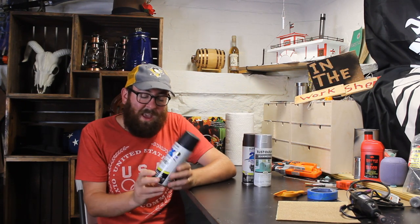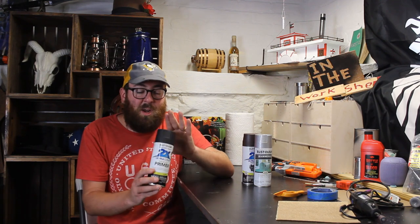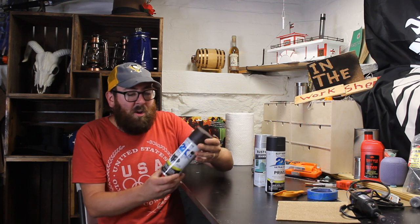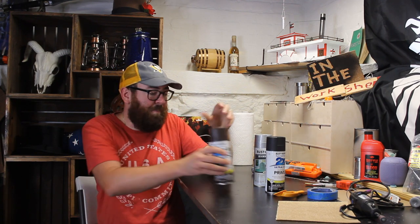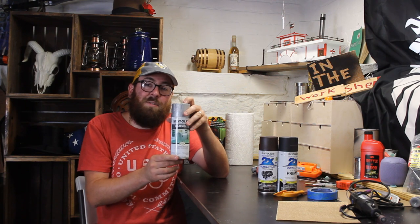I'm first going to cover everything in a black primer. This is Rustoleum — as you can see, most of these always say 'bonds to plastic' and they're relatively inexpensive. I'm going to go with black as an entire base. Then you need to pick some accent colors because you can't just have a straight black gun. I'm going with brown for the wood handle and silver to highlight other aspects of the blaster.